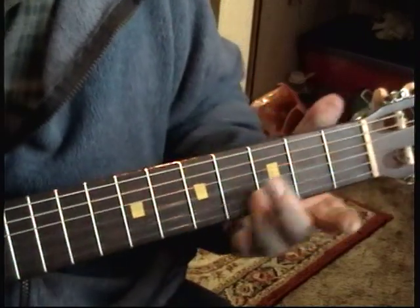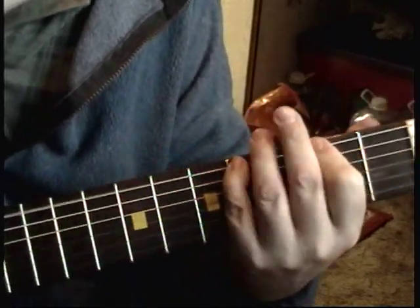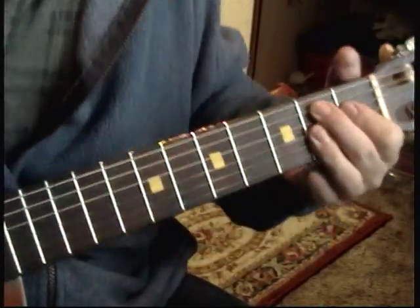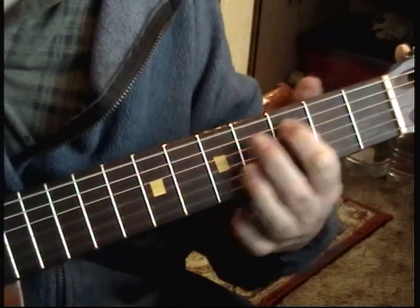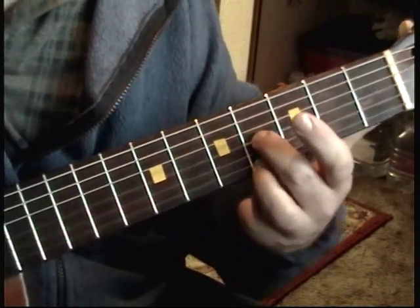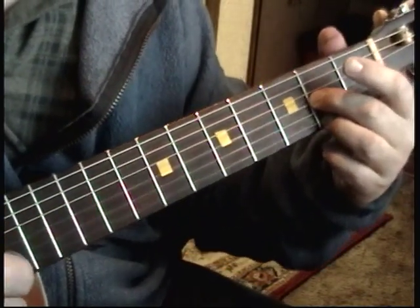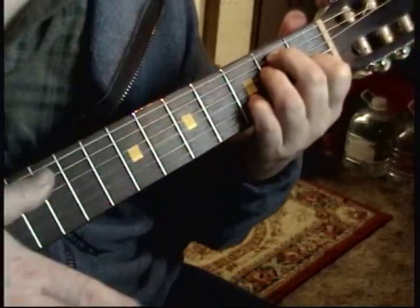She got you where she wants you — she gonna put you in your place. She got you where she wants you. Lord knows it ain't no mistake. A. And then the blues ending in E is on the E string on the 4th fret and on the G string 4th fret — just those two. Skipping the B string, you go 4th fret, 3rd fret, 2nd fret, E. That's it.